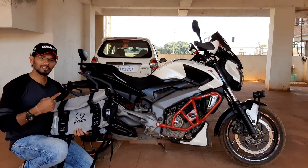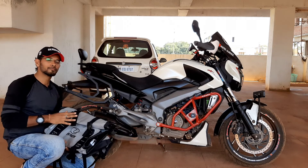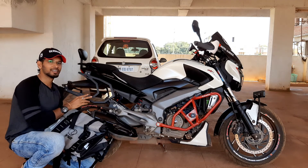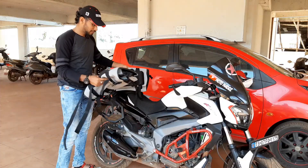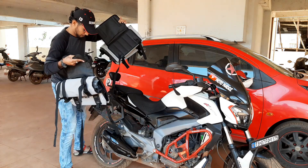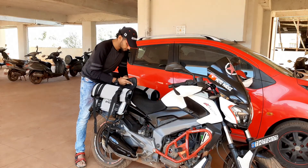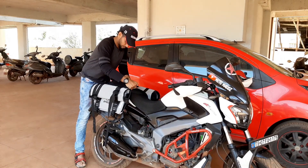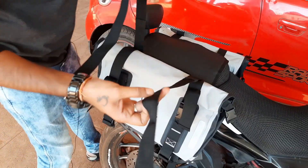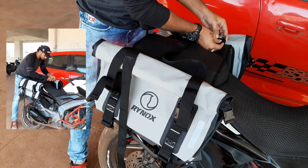Now we are going to install these Rhinox saddle bags on my Dominar Leo. It is recommended to use saddle stays for firm support. I have opted the Luvia D-Guard saddle stays to serve this purpose. First we need to connect the center bridge using the velcro. These extra straps are given to provide additional strength to these bags.